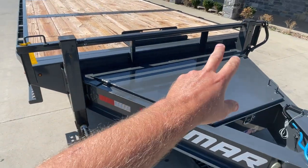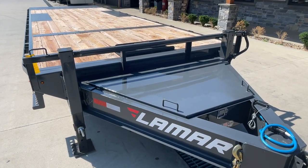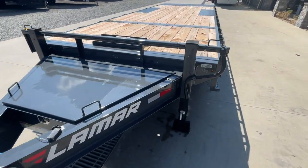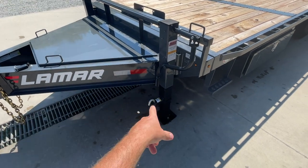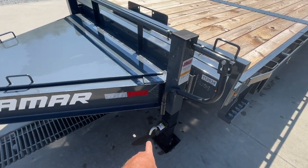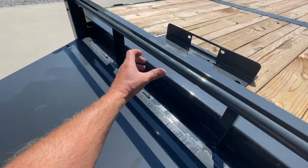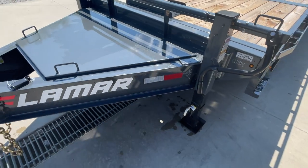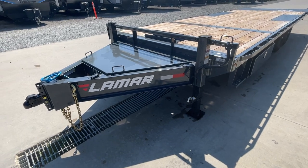Dual jacks are also standard equipment. Industry norm on this, more often than not, you're going to find a single jack. This has dual 12k jacks. The nice part about the dual jacks is it's super easy to get to the handles for each. Typically with a single jack all the way back, you've got to crawl on your hands and knees to get to the pin. These are obviously more lift and just easier to get to.